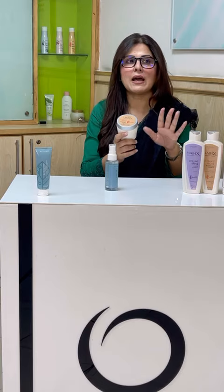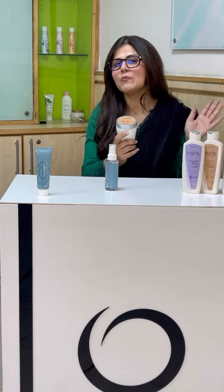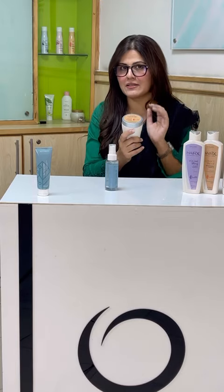You will see that the split ends of hair will also start to repair, and the hair will be very fresh, healthy, and will show growth — very beautiful, shiny hair results.